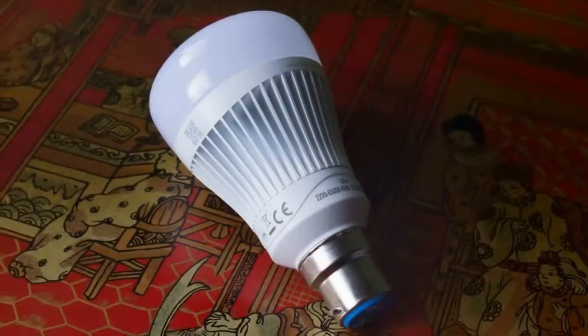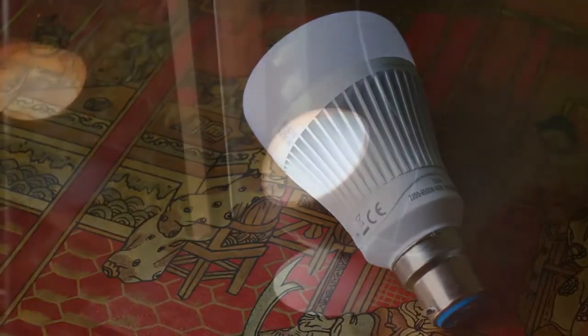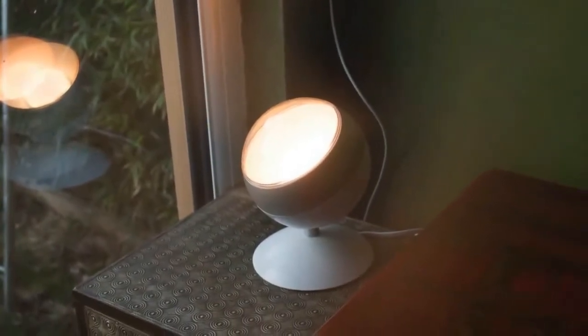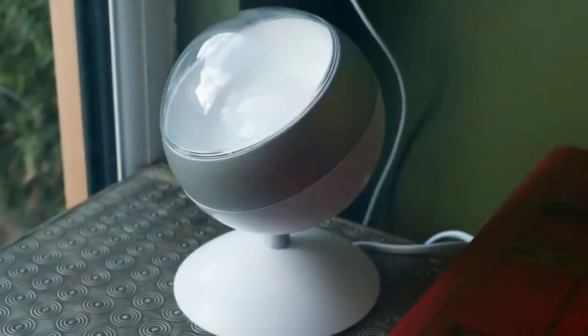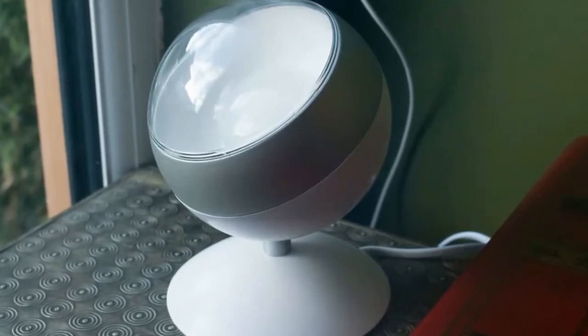Whiz's range of bulbs consists of light bulbs with options to change temperature — Whiz Whites — plus color and temperature bulbs — Whiz Colors. Temperature changes give you a choice of 2,700K cold white to 6,500K warm white, and you can pick from 16 million colors.